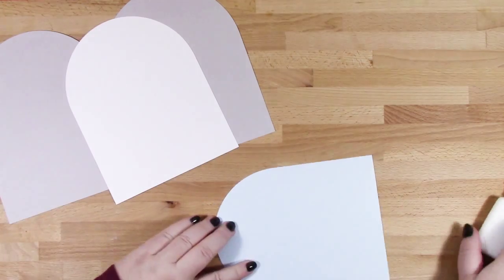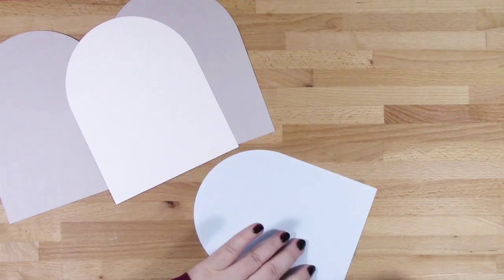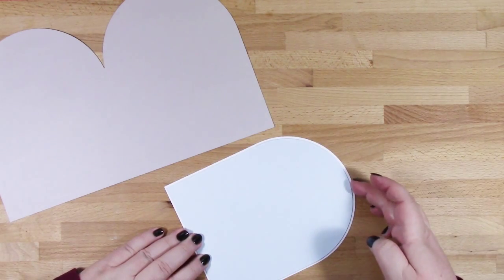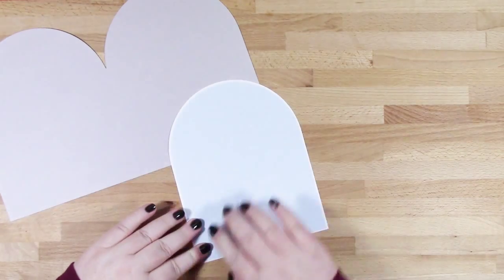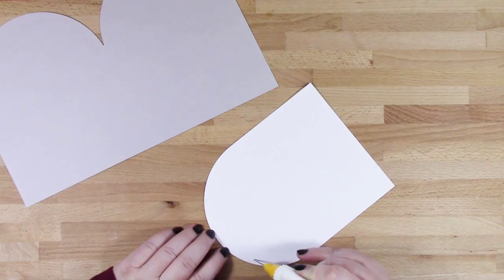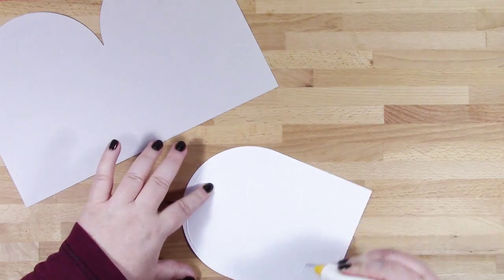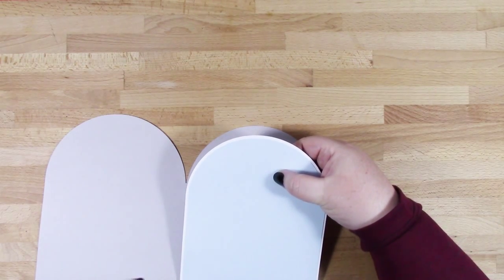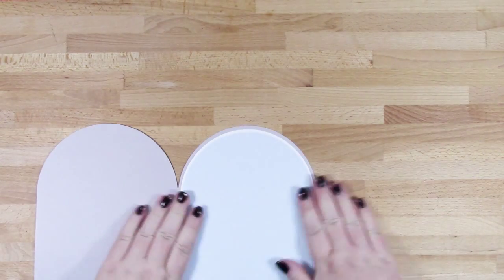For the front of the card I've got this blue layer which is going to represent my sky, and I'm adding that to a white matting layer. Then I'll add some more glue to this and place it directly onto my card base, just making sure that I've got an even border all the way around.